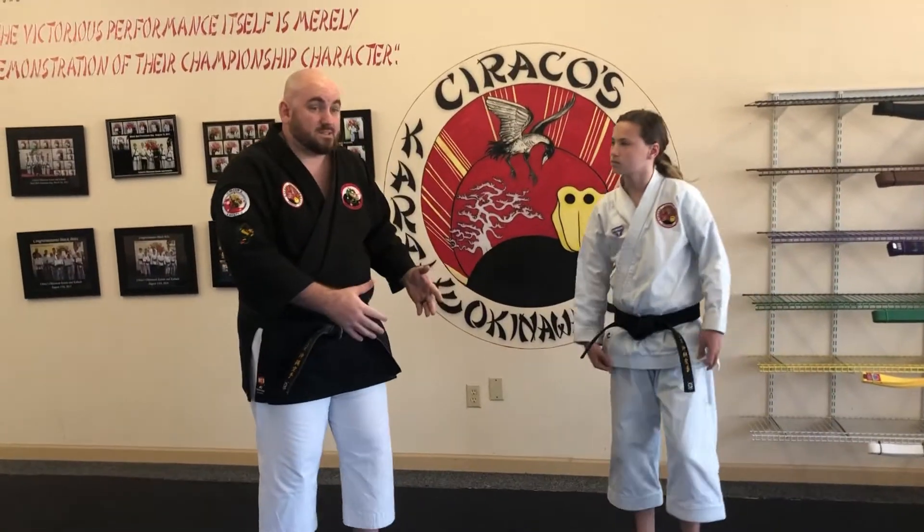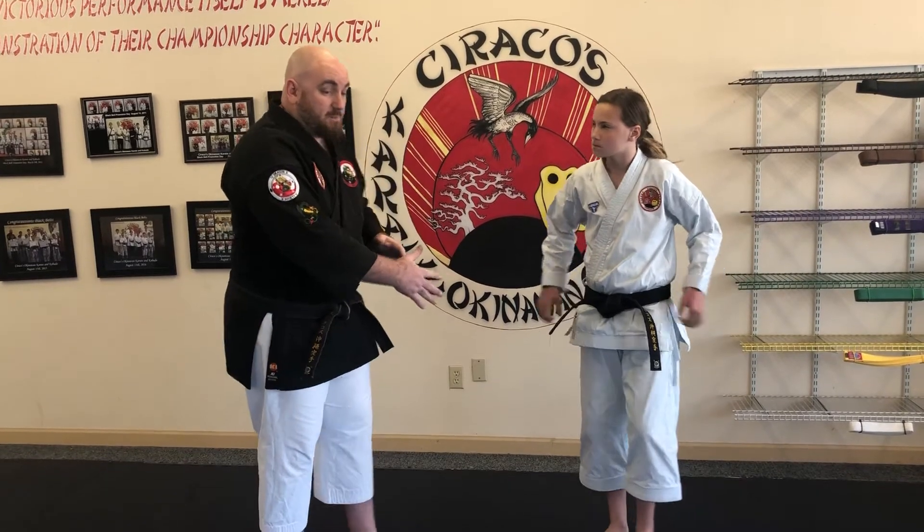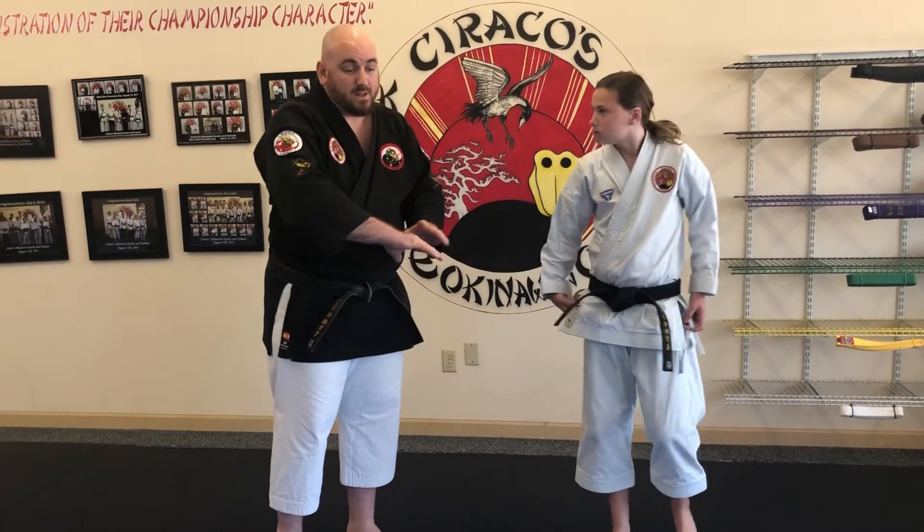So that covers our blocks — head, middle, down blocks. It covers our basic stances that we want them to learn at white belt. It also covers a little bit of a pattern, and they can make this up however they want. That's a good starting point for you guys to practice at home.